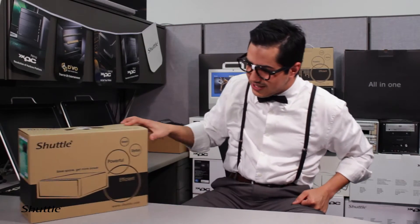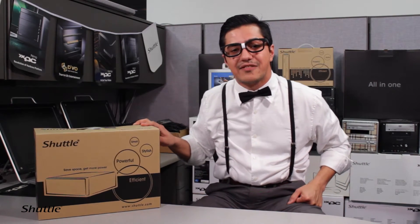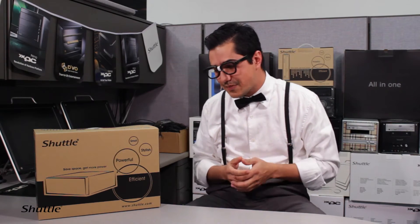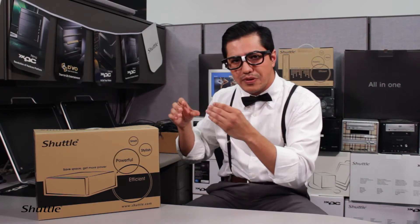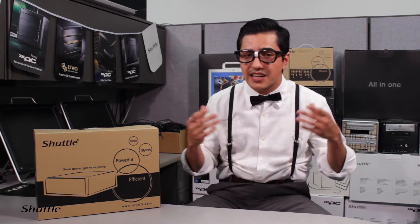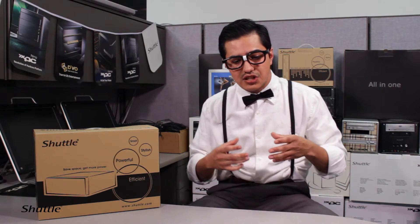Hi guys, it's Geektosh with Shuttle Computers here to introduce to you a new model of our slim PCs. This is the XH97V, our 3-liter PC — basically a very small PC with an optical drive. You can place a Blu-ray burner in there, or you can convert the optical drive bay into a secondary hard drive location, which gives a little bit more flex room.